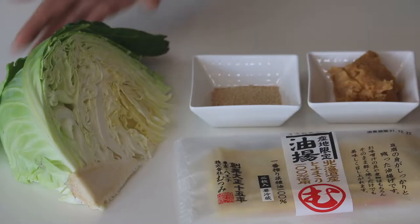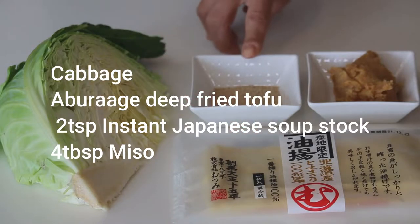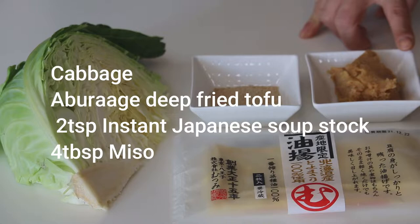Here's what you need to make 4 servings of Cabetsu to Aburaage no Miso Shiru: 2 teaspoons of dashi instant Japanese soup stock, and a little less than 4 tablespoons of miso. Today I'm using medium color miso, but you can use any miso you like or have.